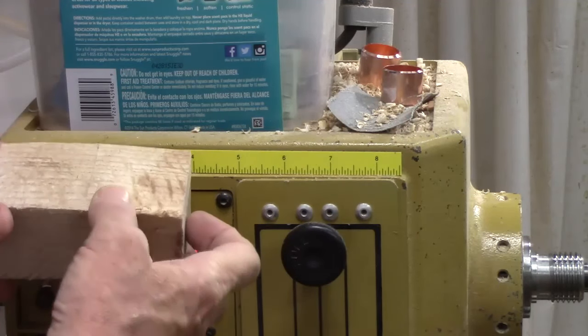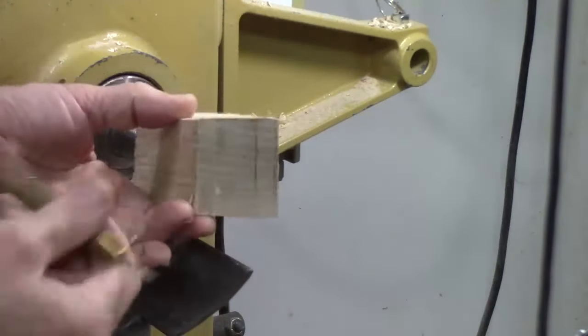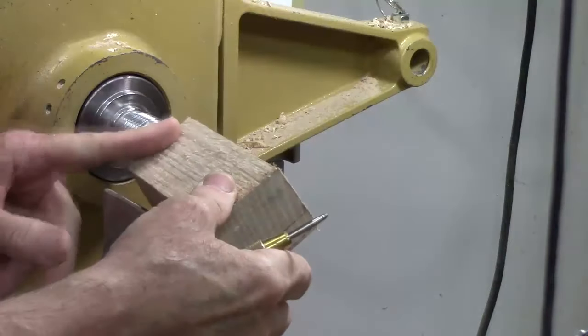Then we'll use a dark piece of wood, probably walnut, for the pepper shaker. So you know the drill — we're going to mark centers, put this between centers, round it, put a chuck tenon on it.